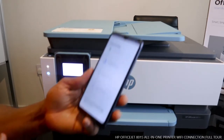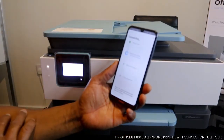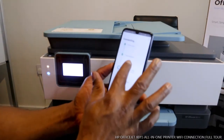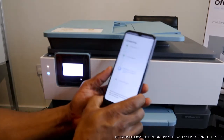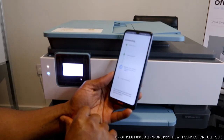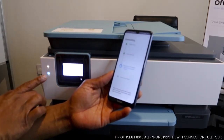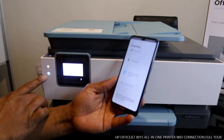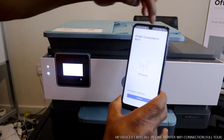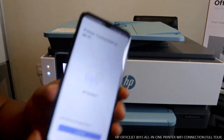Connect it again. Right now preparing the printer, accessing the network — here we go. Printer prepared, obtaining IP address. You can see this light right now is steady — it's no longer flashing. That shows you it's pretty much connected. Printer is now connected to Wi-Fi.